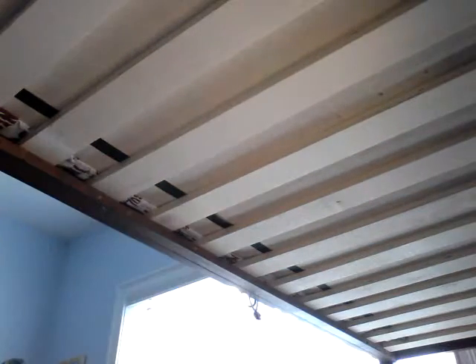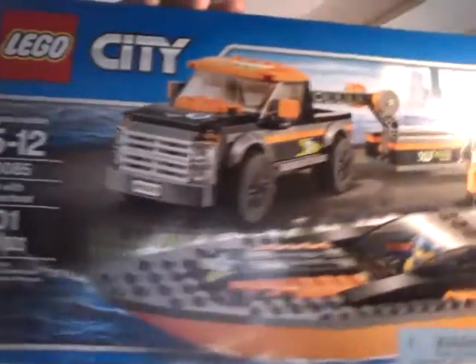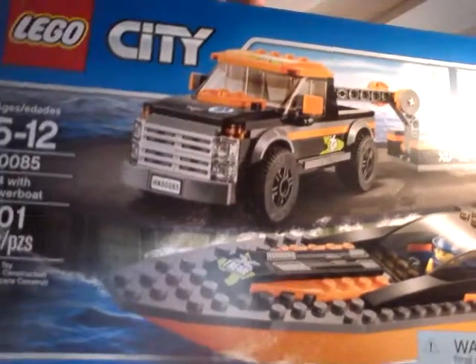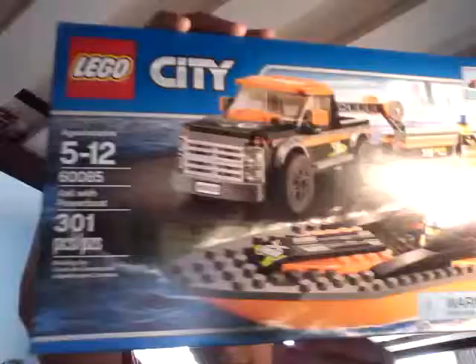Today we are going to do a review on the LEGO City 4x4 with Power Boat. It is 300 more pieces. It's item 6085, ages 5-12, and the boat really floats. Right there is the warning organizer.